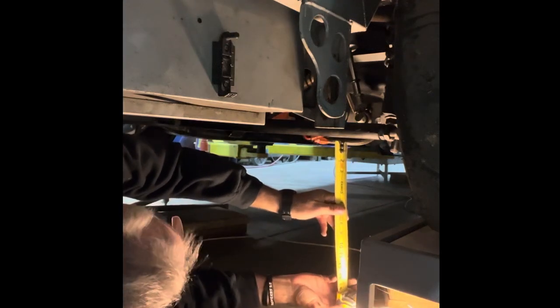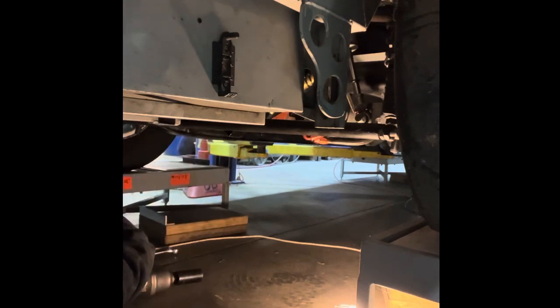All right, that is about as good as we're going to get it right there, so let's tighten her down. That is perfect. All right, so that's that. I'm going to go back and check the ride height one more time, and then we'll move on to the next thing.